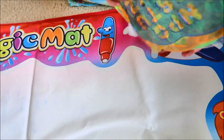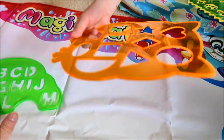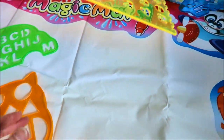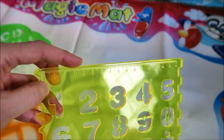We have the drawing templates. We've got the letters, the cards, and the shapes — there's an owl shape. Here's the numbers with a ruler.